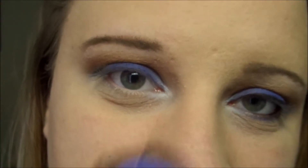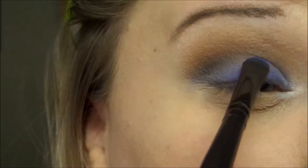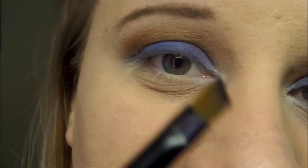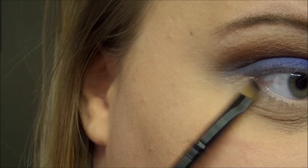I'm going to take a stiffer shading brush and go back to the blue to just touch up the blue a little bit. Then I'm going to take an angled brush and on the outer portion of my eye I'm going to apply that black.